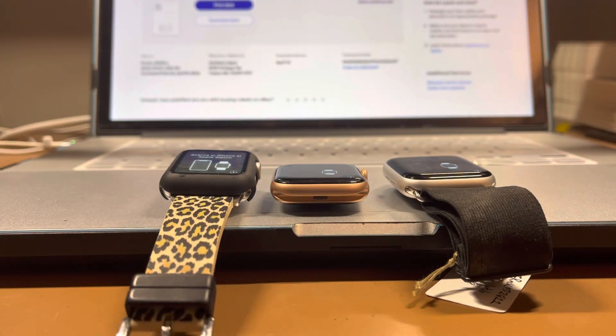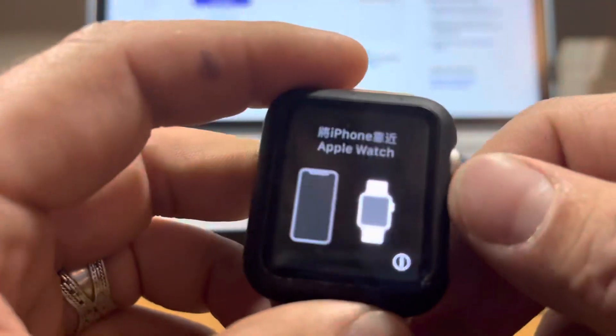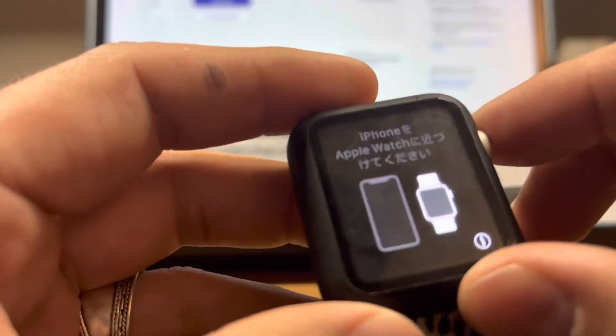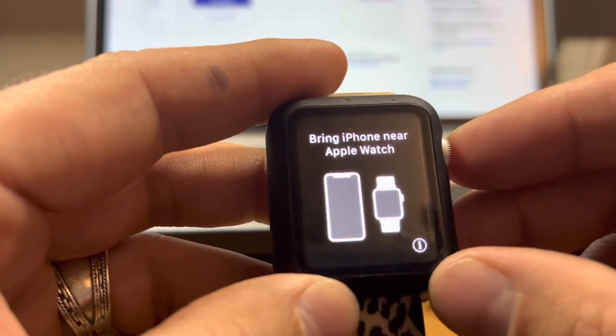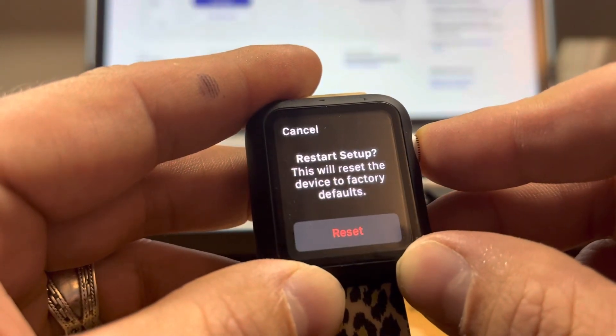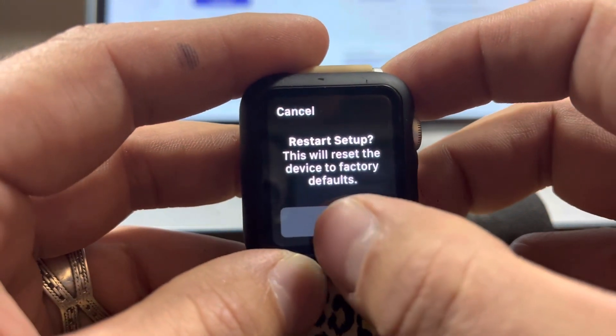I'm just going to show you how to factory reset for real, and it's really simple. This is an Apple Watch Series 3. All you do — you can even do it with the screen like this — you just hold down the digital crown. It says 'Restart Setup — this will reset device to factory settings.' You say reset.